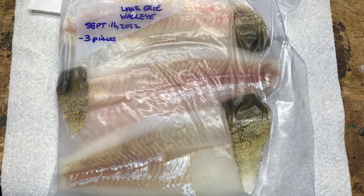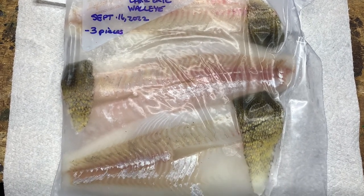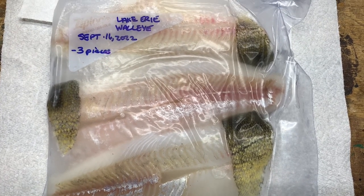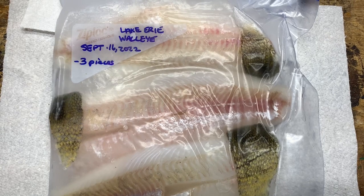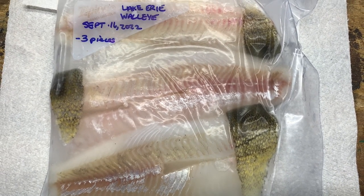Stay tuned in this video if you would like to learn how to package and process your fish like this so it will be good for a long period of time. I've found that this is the absolute best way of storing your walleye fillets.